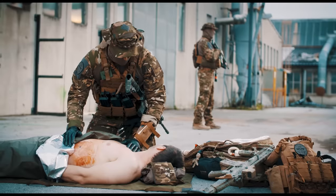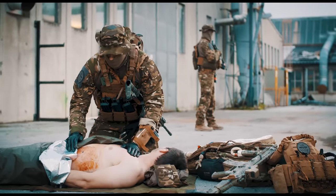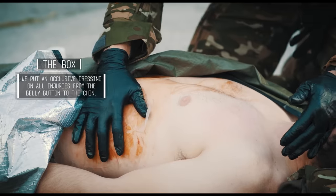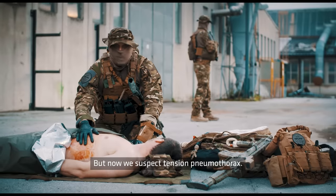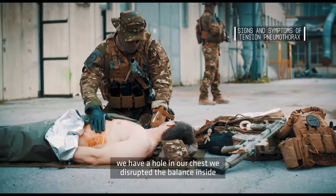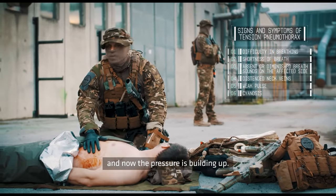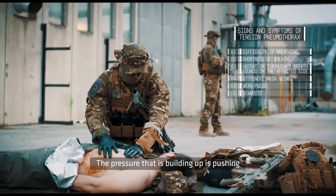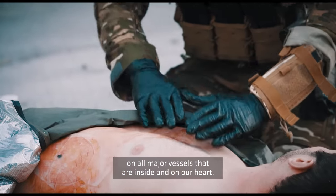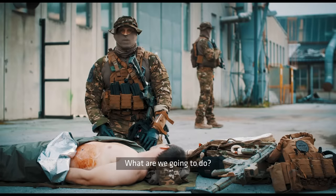How to do an NCD. We did our tourniquet, we did our tactical field care, we had a hole in the chest, we plugged the hole with an occlusive dressing, but now we suspect tension pneumothorax. Tension pneumothorax is when we have a hole in our chest, we disrupted the balance inside, and now the pressure is building up — pushing on all major vessels inside and on our heart, pressing on our good lung so we can't breathe.